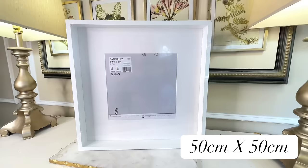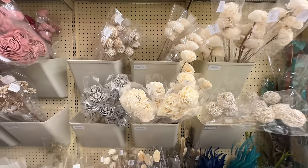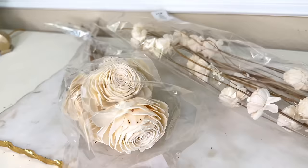The size is really great — 50 by 50 centimeters, and it's the right color. Now we need some flowers. I went to Hobby Lobby's dried floral section and found these beautiful white flowers — perfect size, perfect color. I got two different sizes, and that day all the florals at Hobby Lobby were 40% off.